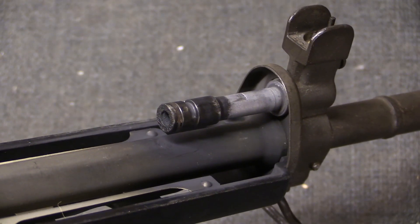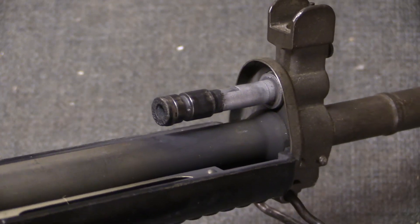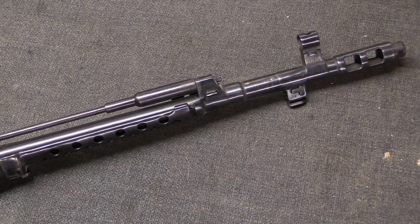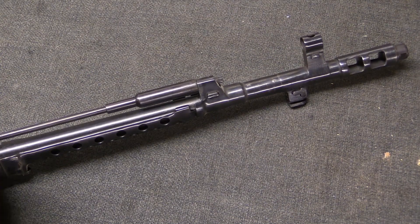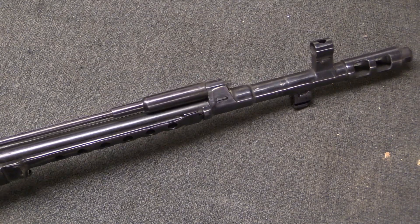Note that not all guns using this principle have exactly the same mechanics, and they will not all look exactly like this. In addition to the short-stroke gas piston system like this, there is also a long-stroke gas piston system.